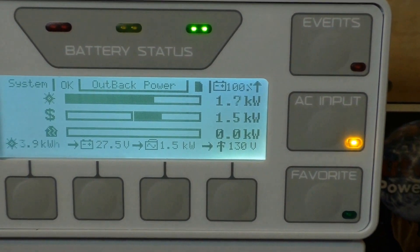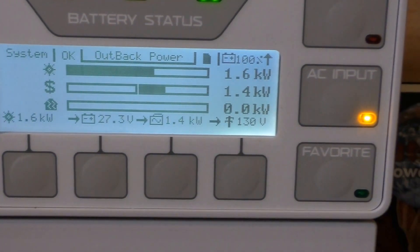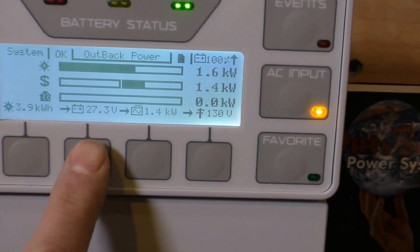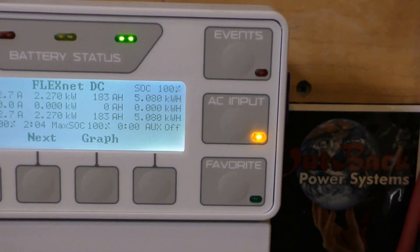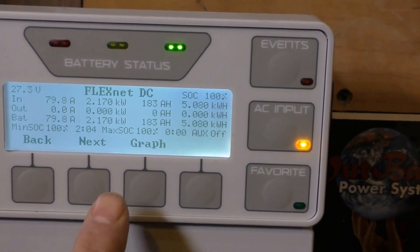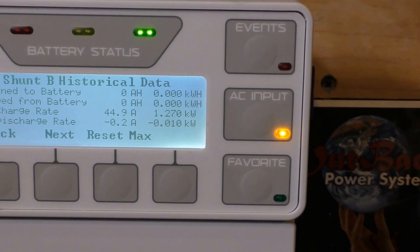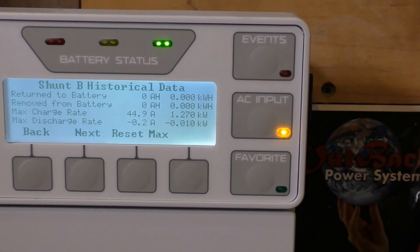Today so far we have produced 3.9 kilowatt hours of power. Shunt B is my wind — we made 1,270 watts, that's the max charge rate, that's peak watts. Not too bad.